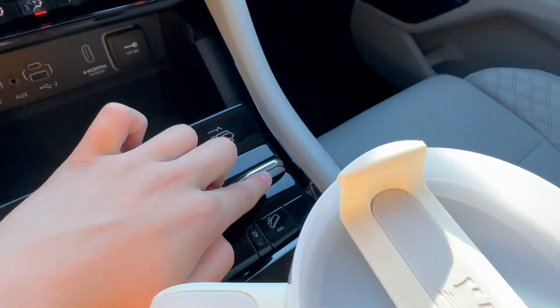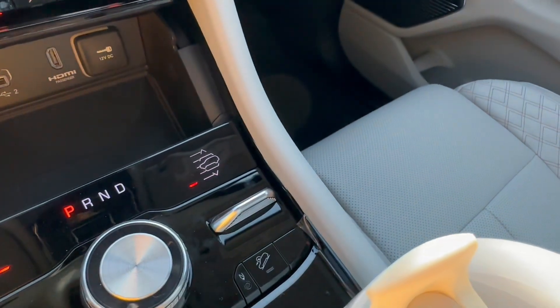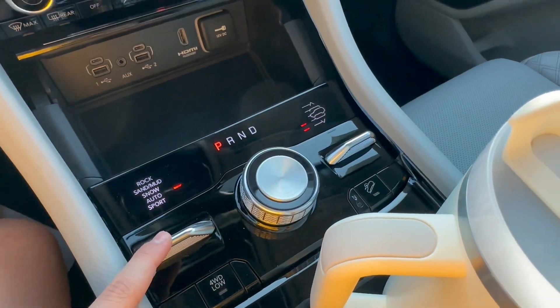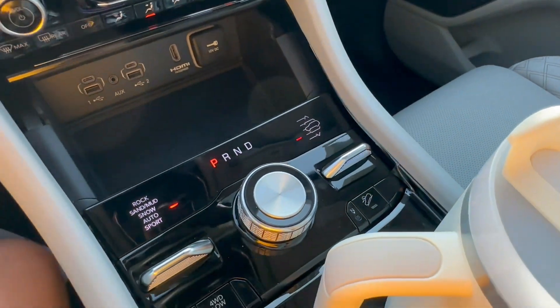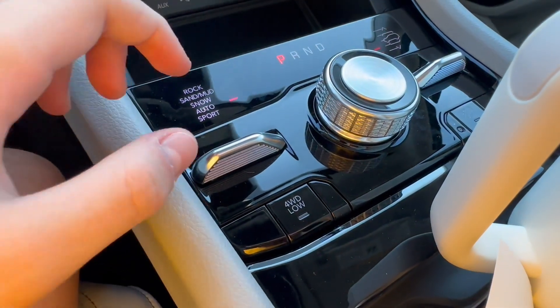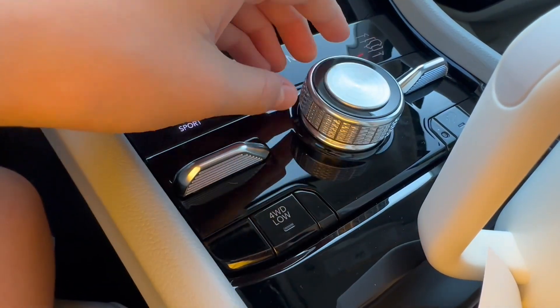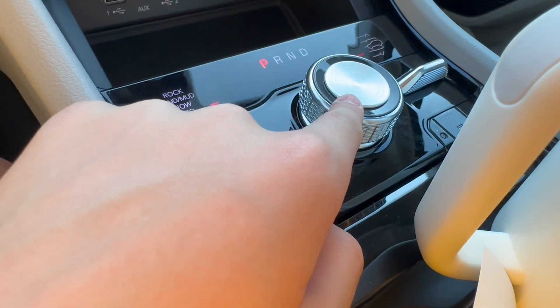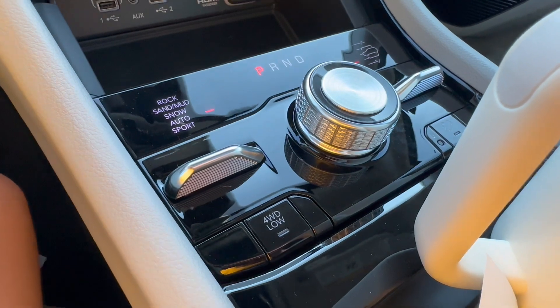You can control your air suspension right there — let's put it up to level two. And you have all of your drive modes right there. Piano black is not a big fan of mine because if you turn this, it will leave some scratches, it collects dust, and leaves a glare. It's really unpleasant.